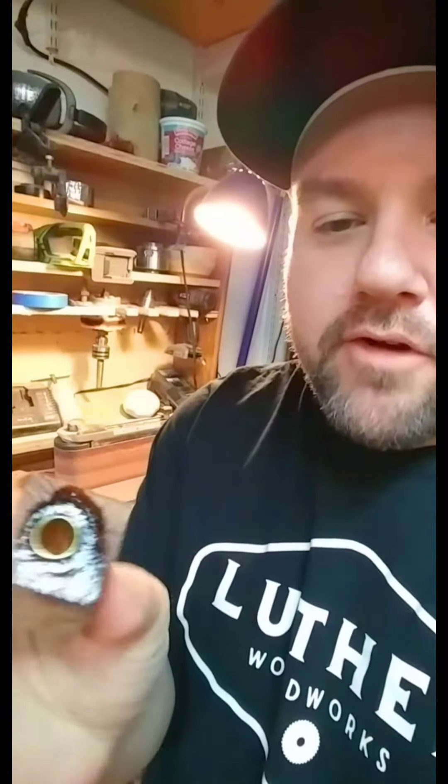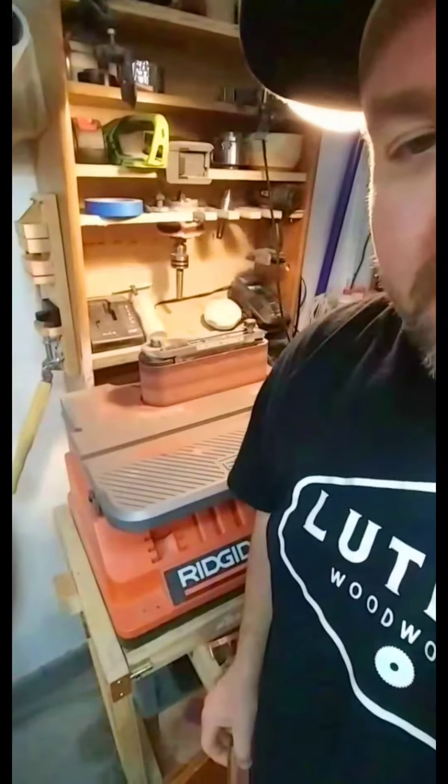Alright, we're back out in the shop. Next step: flush up the ends of the blank with the tube on the belt sander.